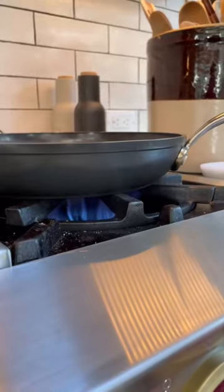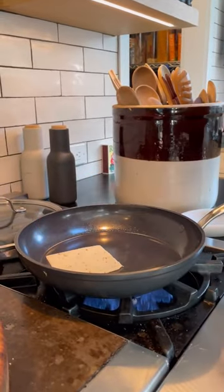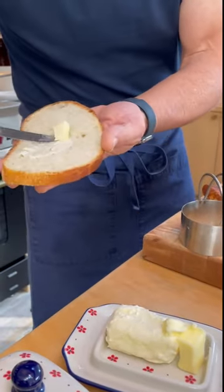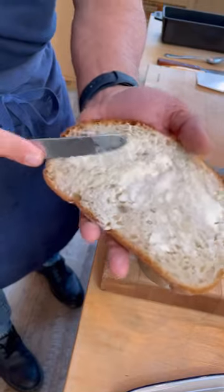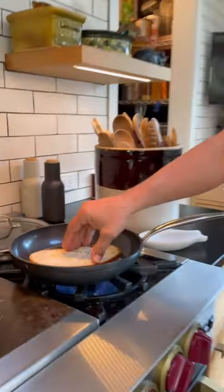So first things first, over a low to medium heat on a non-stick pan, the cheese is going to go in first. Butter one side of the bread and spread that butter on nice and even. Bread goes on the cheese, and we are going to let that cheese melt and make like an inside out grilled cheese sandwich.